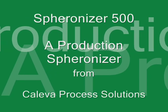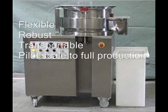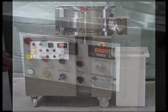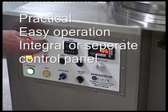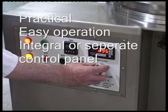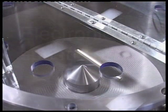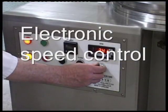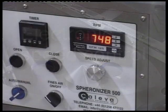The Spheronizer 500, a flexible, robust and transportable machine designed for pilot to full-scale production, with a practical and easily operated control panel that can be either in the body of the machine or mounted on a pendant arm according to user requirements. The electronic speed control is managed by a 10-turn potentiometer with digital speed display in revolutions per minute.